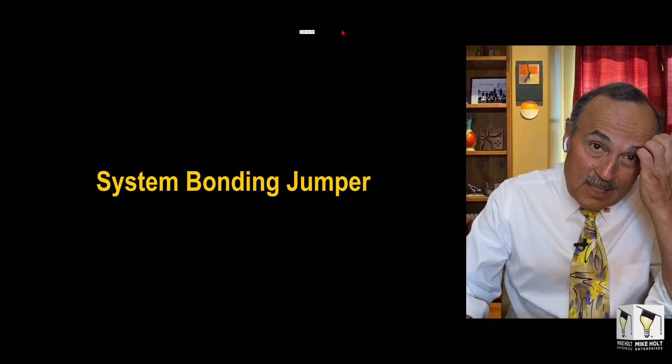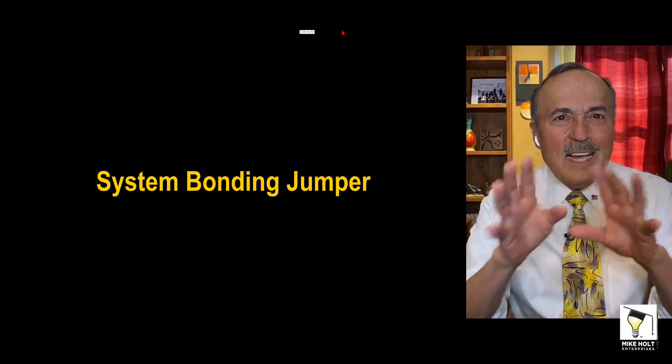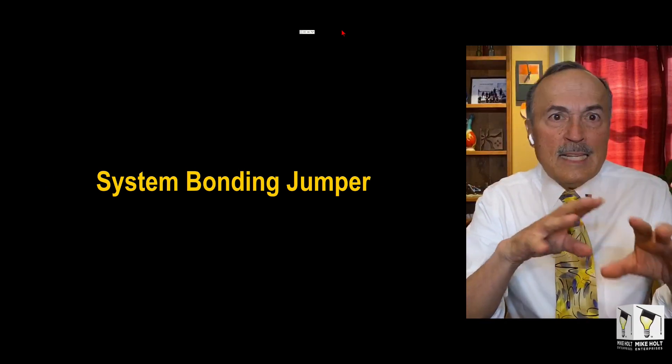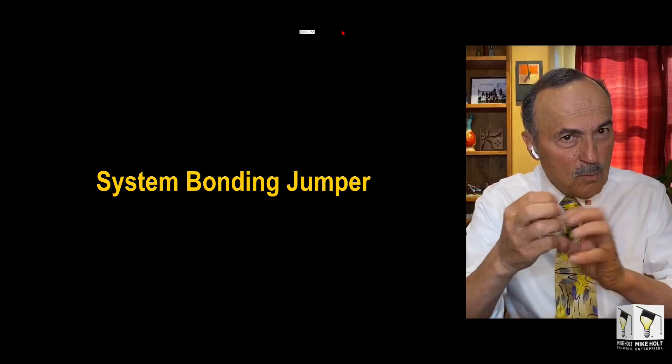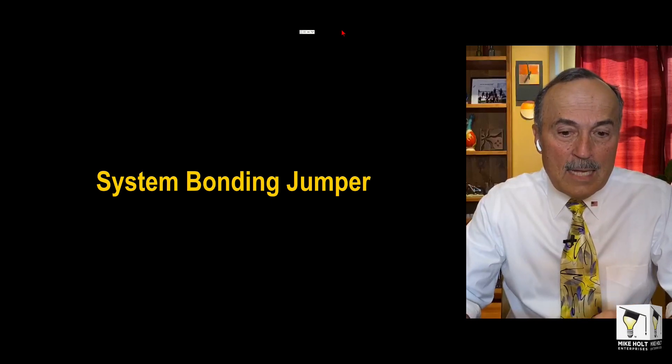First one is the system bonding jumper. This is not a bonding and grounding seminar — we were just talking about systems — but people started extracting some questions, so let's get into the system bonding jumper.